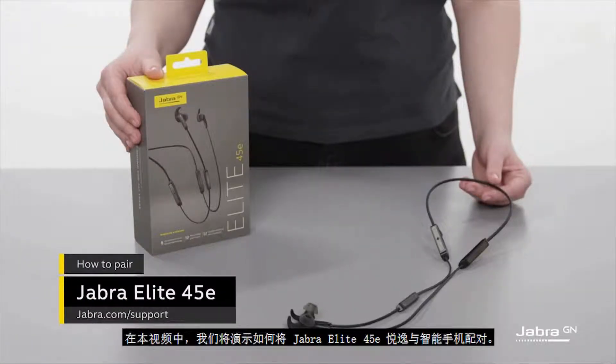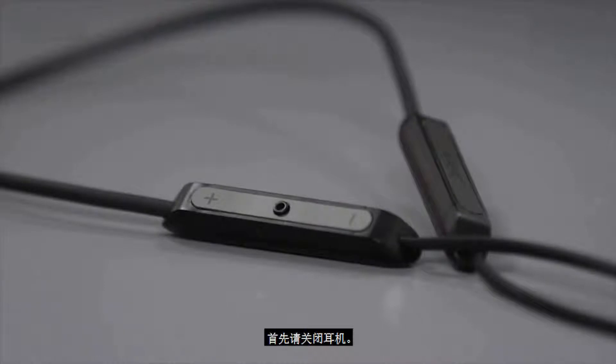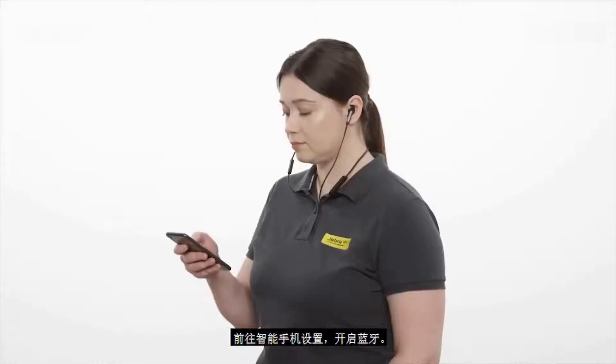Hello, in this video we show you how to pair the Jabra Elite 45e with a smartphone. Start with the headphones turned off. Go to the smartphone settings and turn on Bluetooth.